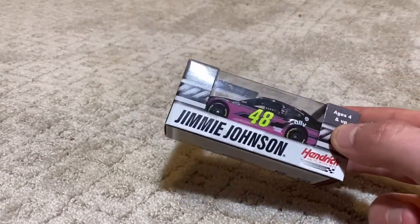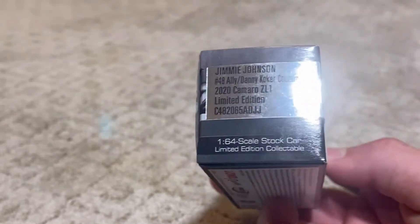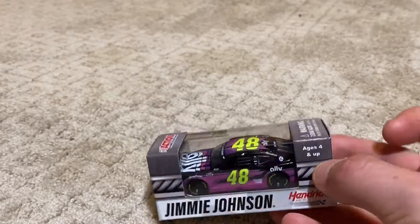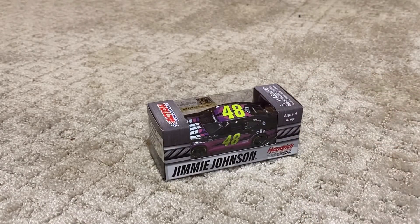Wow. Jimmy Johnson's Danny Coker Counting Cars scheme. I really like this scheme. I first saw it on Little Wrangler 3's channel and I was like, wow, I really want this scheme.